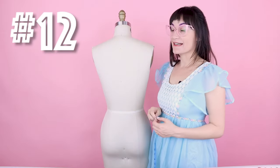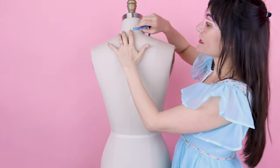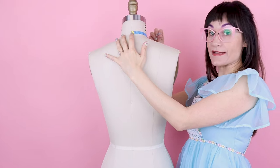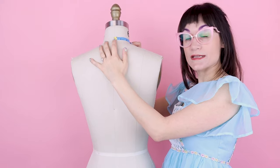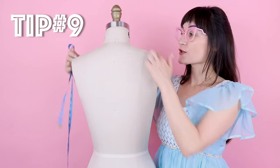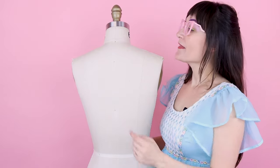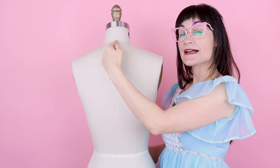Number twelve is the back neck: measure at the base of the neck from center back over to the shoulder seam. On this dress form it's 3 inches. Tip number nine for finding the center back of your neck: measure from shoulder seam to shoulder seam, divide by two, and put a chalk mark at center back.